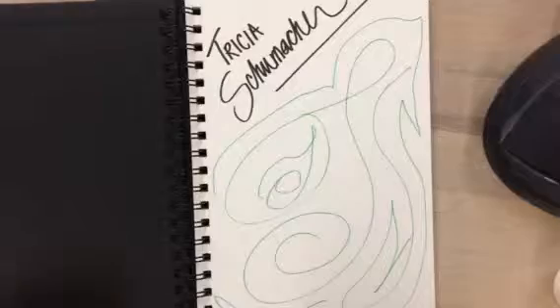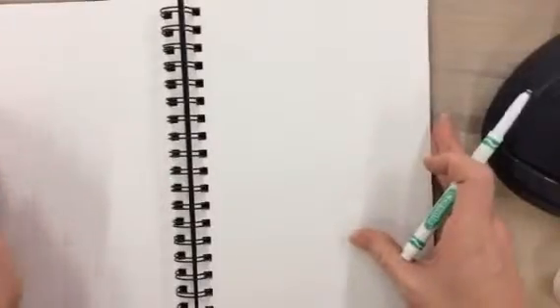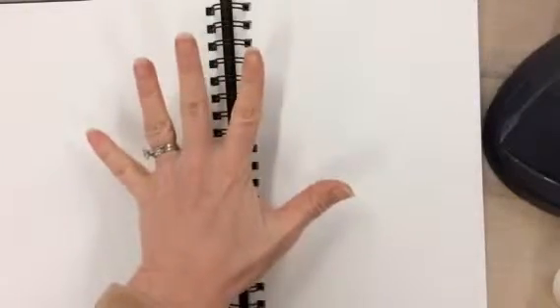Now let's get started on our first sketchbook assignment. When we do sketchbook assignments, we are going to use a double page layout — both pages. This is one sketchbook assignment and you need to divide it up into five sections.